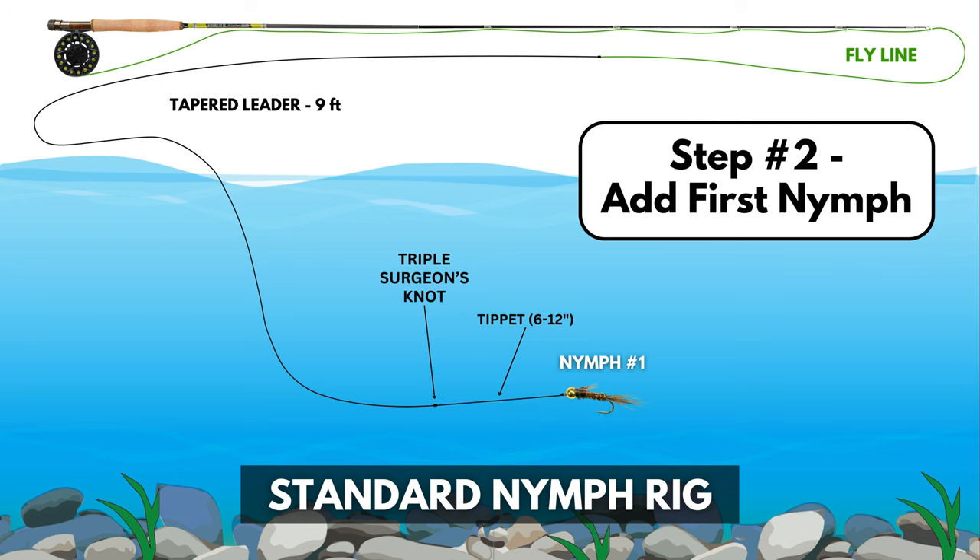Step number two: we're going to attach our first nymph using a clinch knot. Again, the tutorial is linked in the description if you need it.